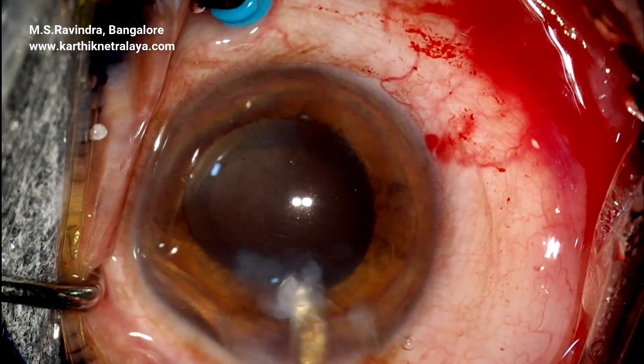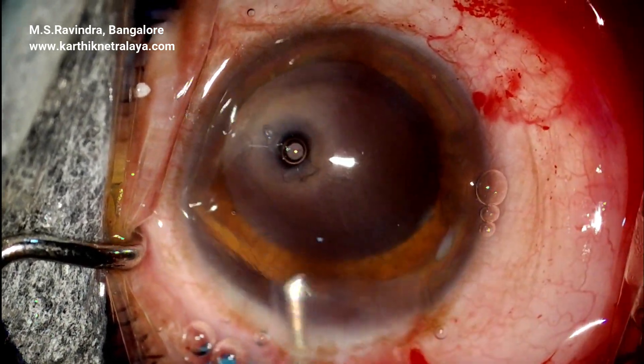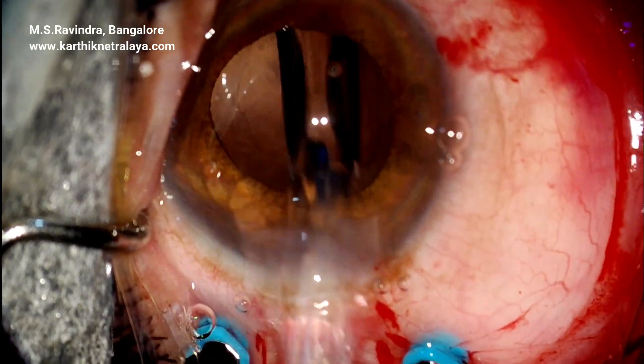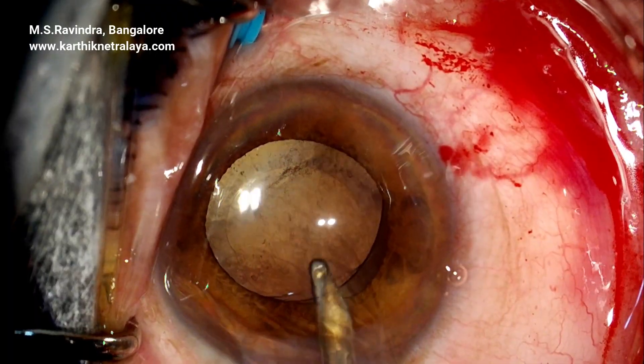Ensure that the entire lens matter is aspirated out of the eye and the capsule polished. Fill the chamber with viscoelastic and inject a lens into the capsular bag and confirm its position. Visco is now aspirated out of the eye.